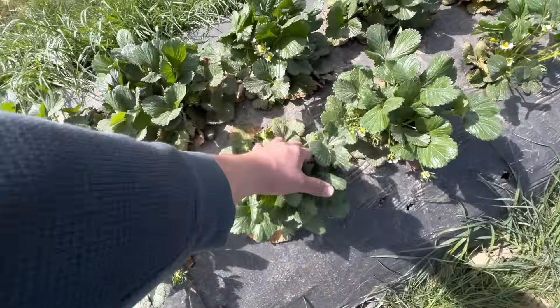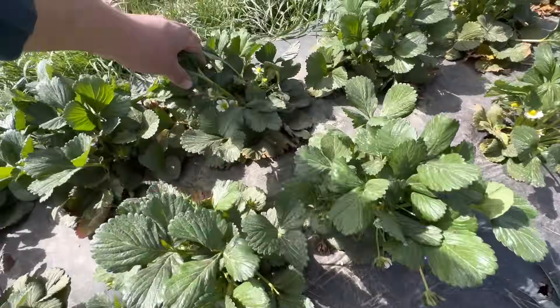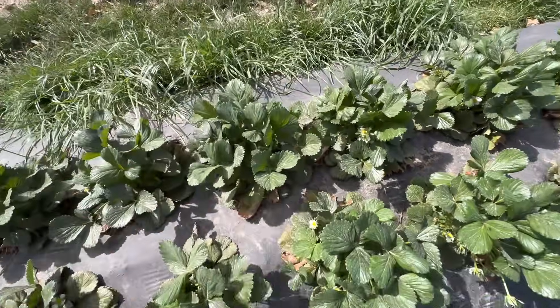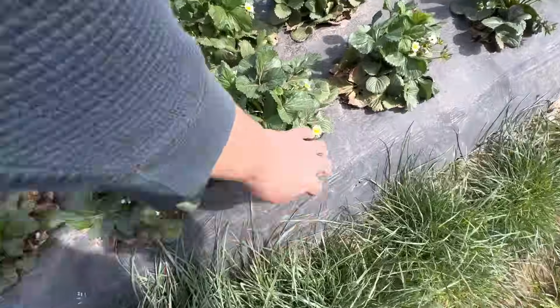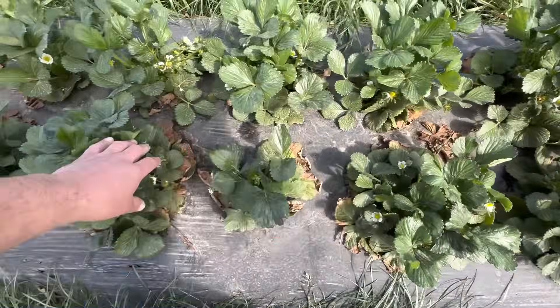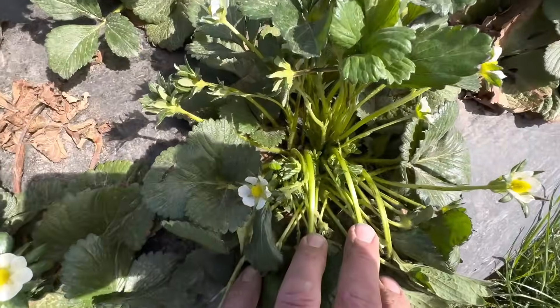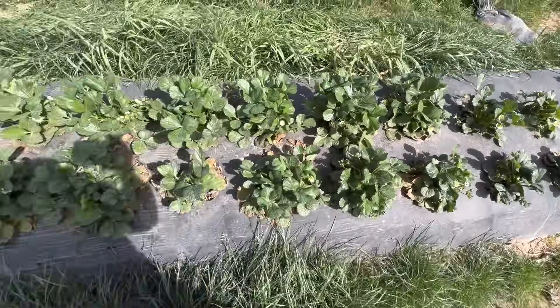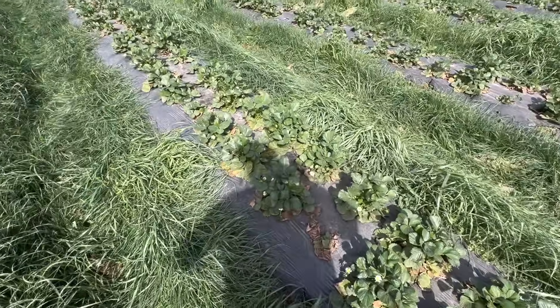These Ruby Junes are looking amazing — buds and blooms everywhere. That means in about 30 days we'll have a ton of beautiful berries on these Ruby Junes. The plants look great, the crowns are looking amazing — absolutely awesome.